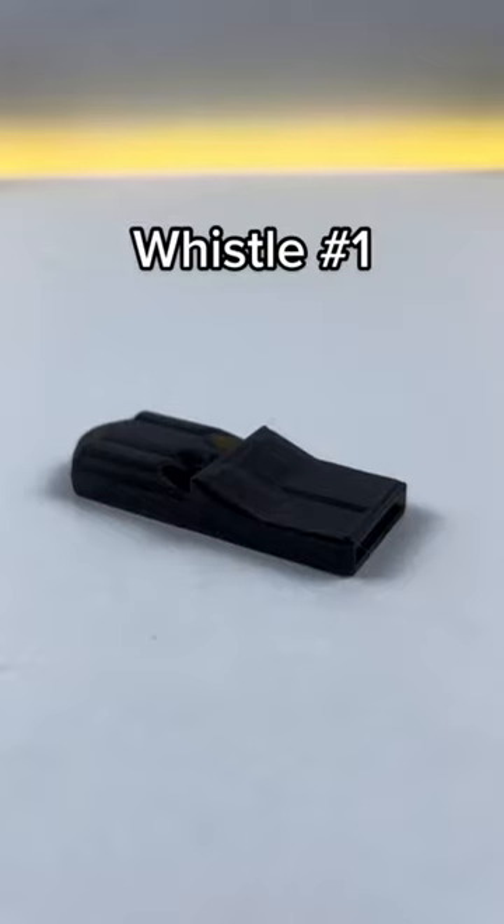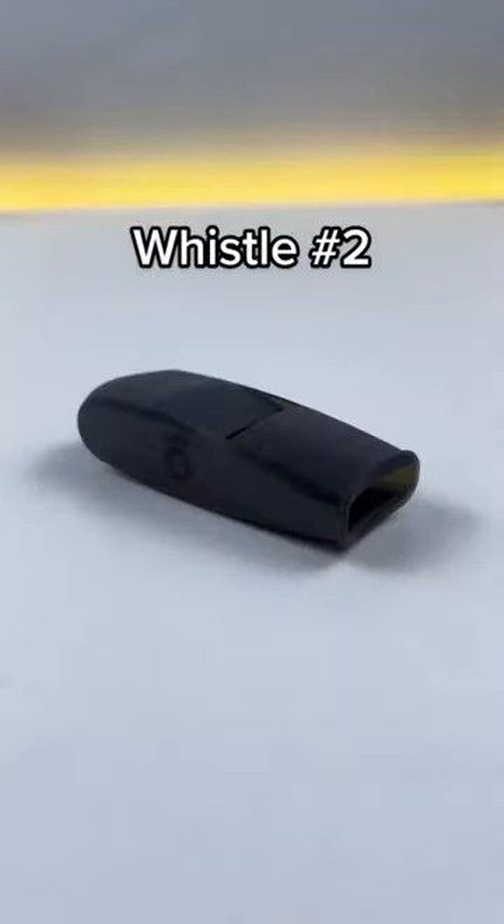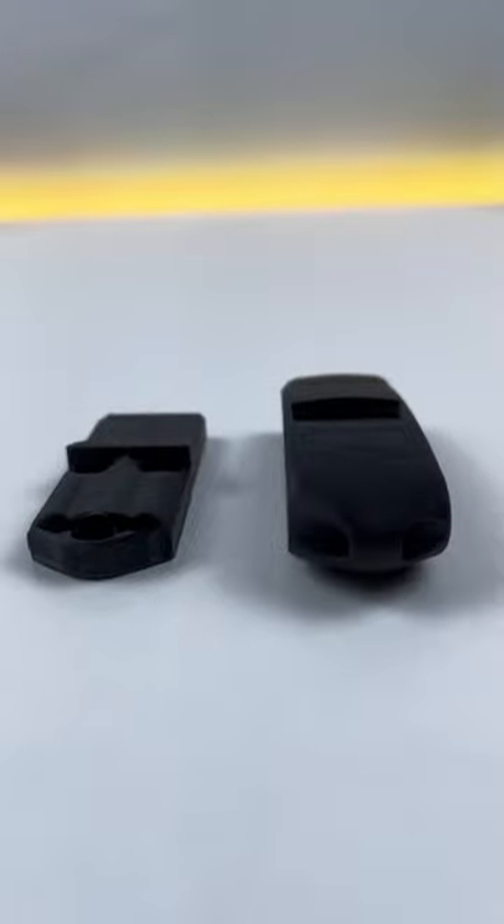Here you can see we have the first one — this is just kind of a skinnier design. And then we have this bigger one. Now I'm kind of thinking the skinnier one is going to be the louder one, so let's see.